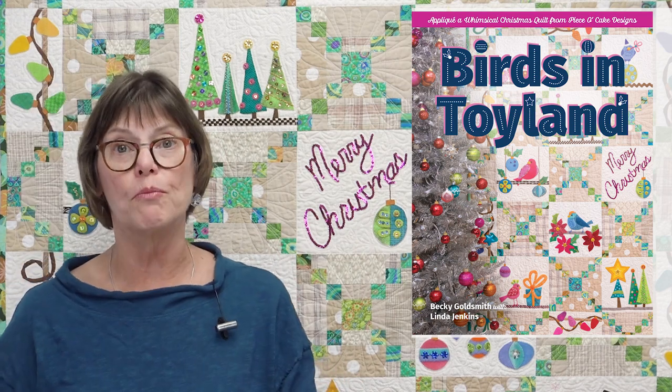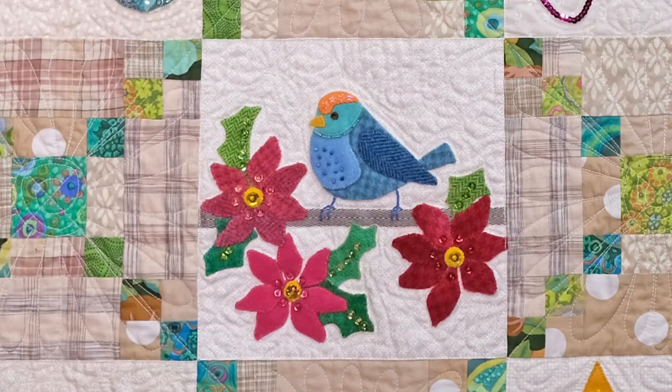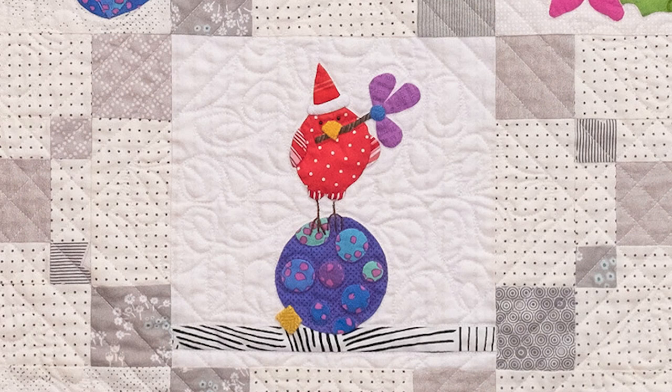This quilt features more wool hand applique. My other quilt features more needle-turn hand applique. The primary difference between the two, besides the technique used to applique them, is that this version has felted wools which have their own kind of look, and the needle-turned quilt has more printed cottons — a whole other kind of look.